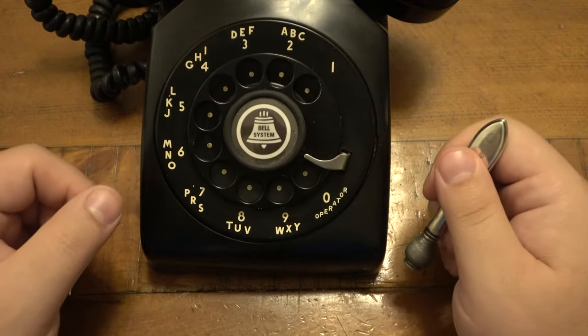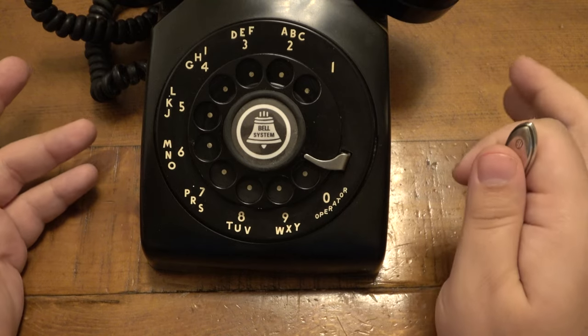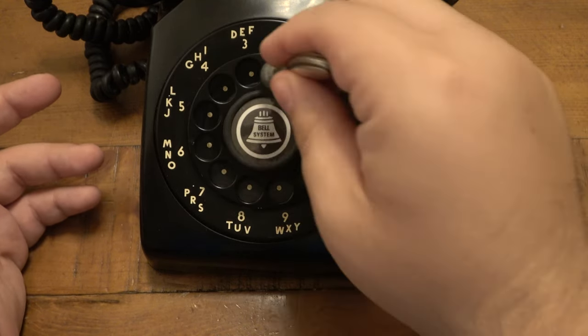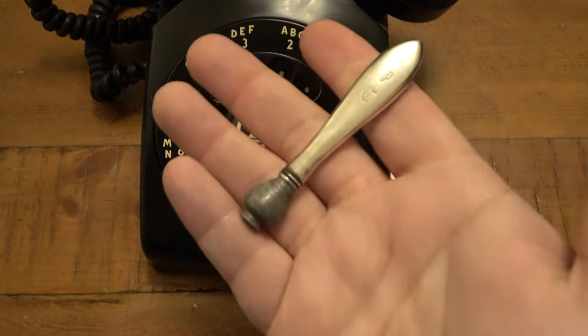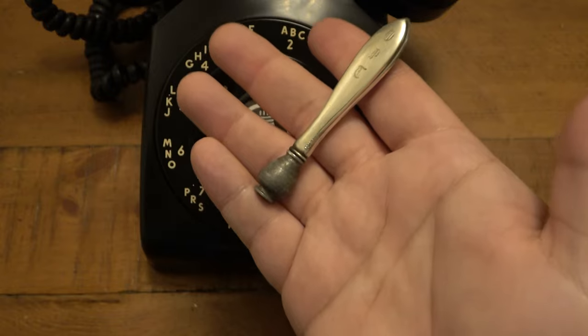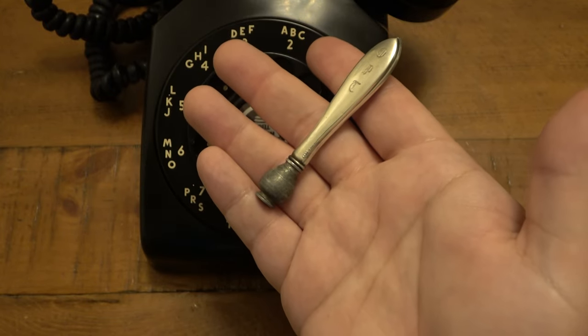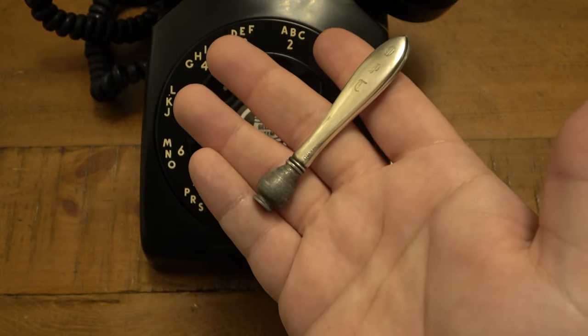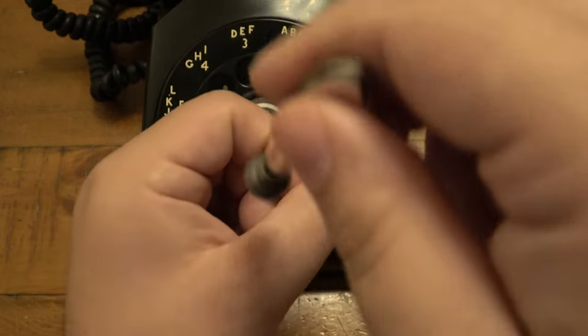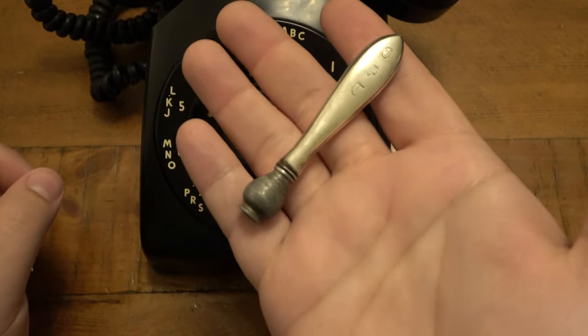I thought this would be a really interesting thing to talk about. Most people don't have rotary phones anymore — maybe you still have your grandma's, or maybe you're still living in the house you grew up in and you do have a rotary phone that's functional. That'd be a cool addition if you didn't know it existed. But more so, anyone really interested in pipe smoking — this would be an interesting addition to a pipe tamper collection. If you want something a little different, a little outside the box, this also makes a great story.